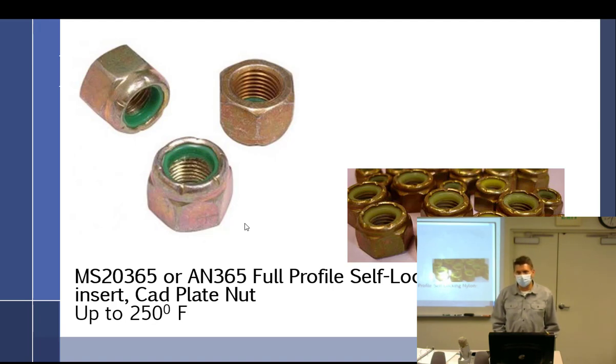Don't use low-temp nuts forward of the firewall — the firewall is the stainless steel piece separating the engine compartment. So don't use them in the engine compartment. It's not strictly wrong since not everything gets that hot, but it's a good rule of thumb.